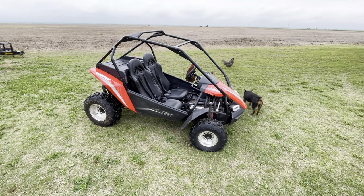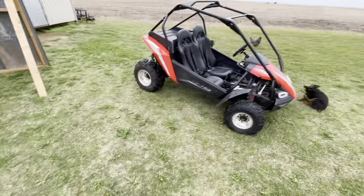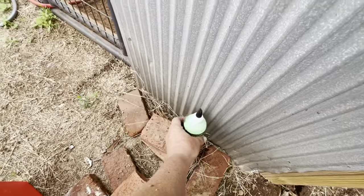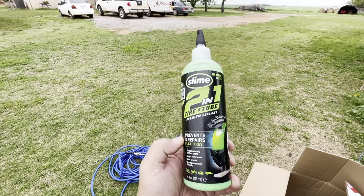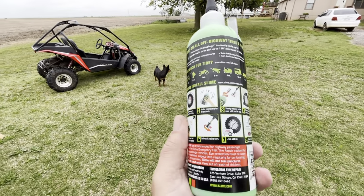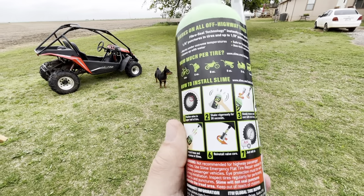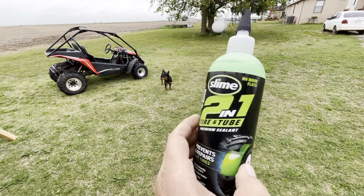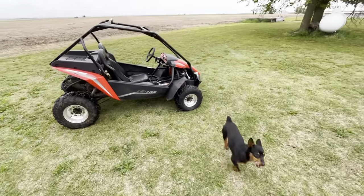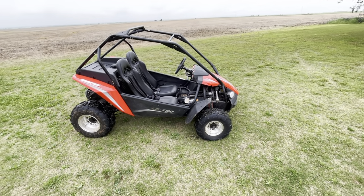We're going to try something different. We're going to try some of the Slime stuff — Slime Two-in-One Tire and Tube. It's supposed to be very easy to do: just undo the core, put in about eight ounces, fill it up with air, go for a ride for a little bit, and it's also supposed to help if you get another puncture by sealing up the hole. So I'm going to get started on it.